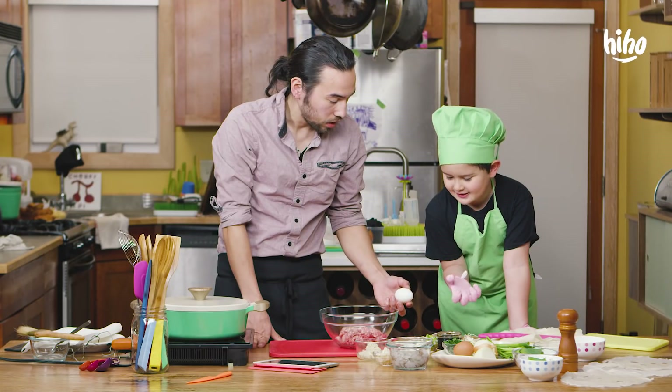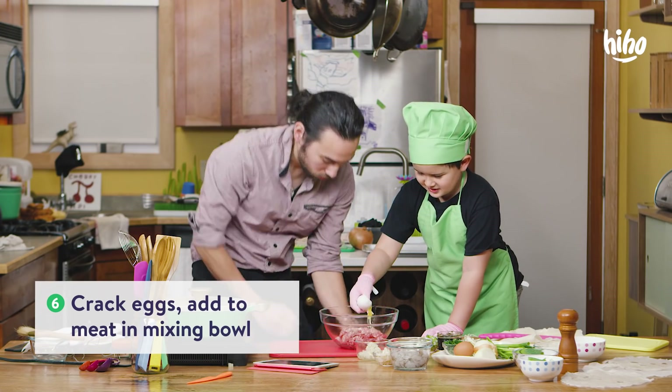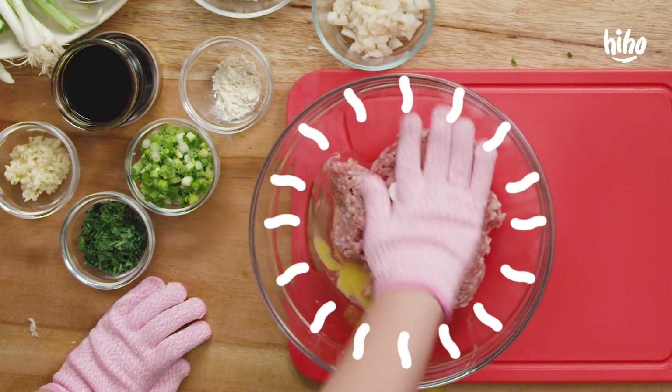Do you remember how to crack an egg? Crack it on the rim. Lightly. There you go. There's one egg.